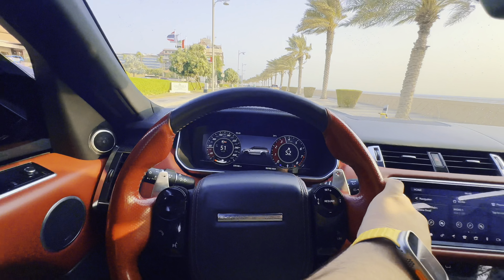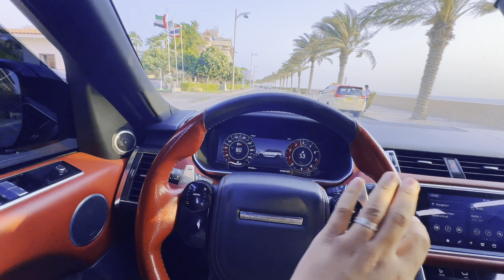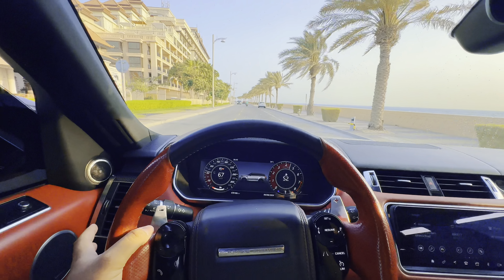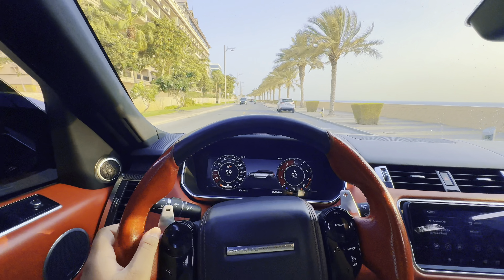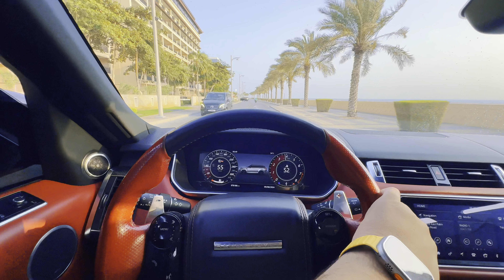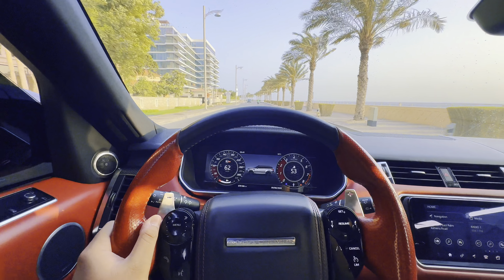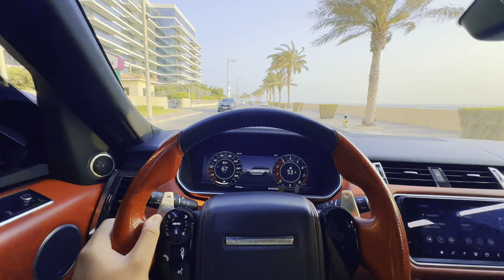Pops and bangs! Pops and bangs. Mashallah, Mashallah — it's a lot faster.